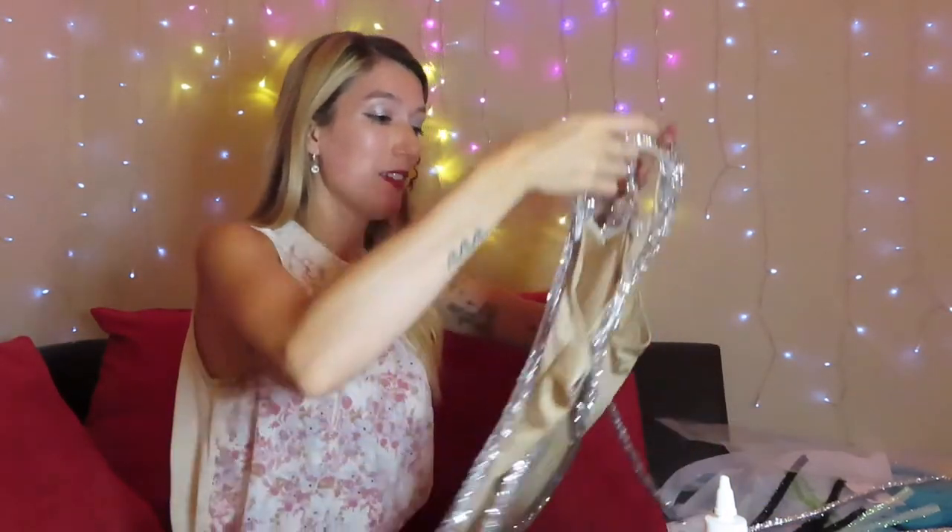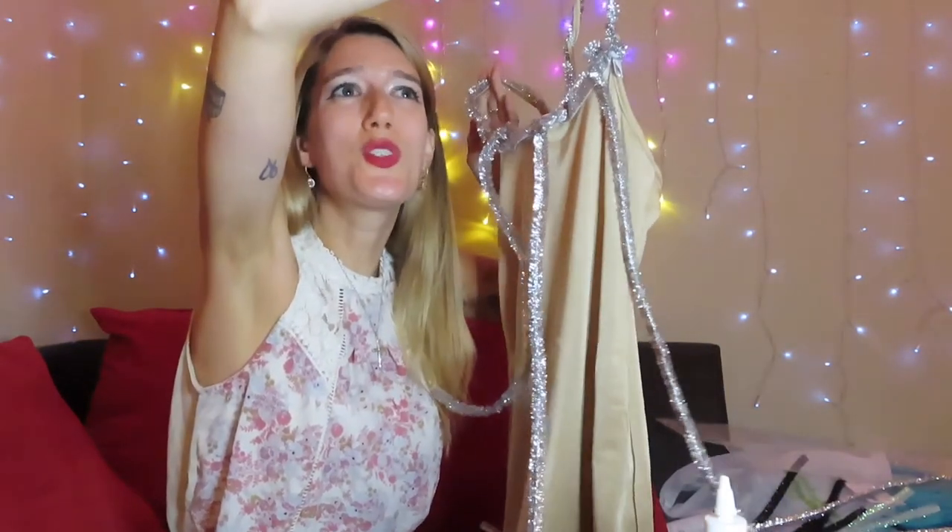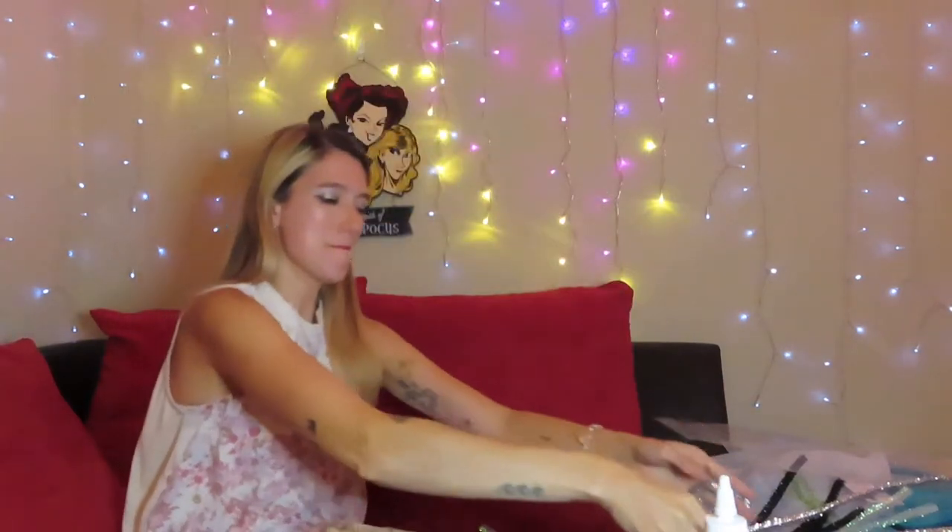I know I do this every single time I recreate an outfit — I get nervous and I second-guess myself and I'm like, I don't think this is going to work out. I don't know what's going on. This is either going to be so, so good or so not. But I'm going to push through. We're going to keep going.